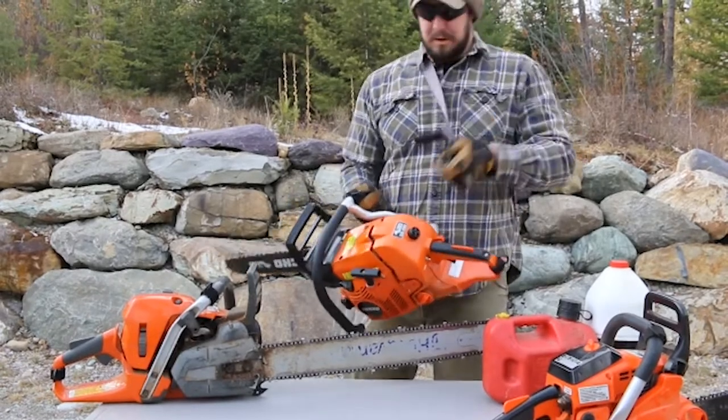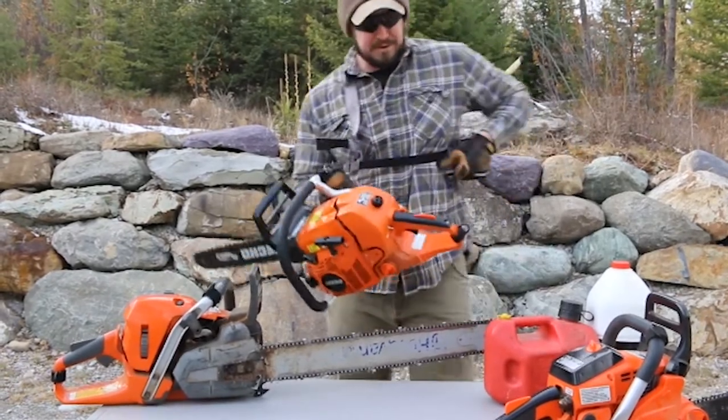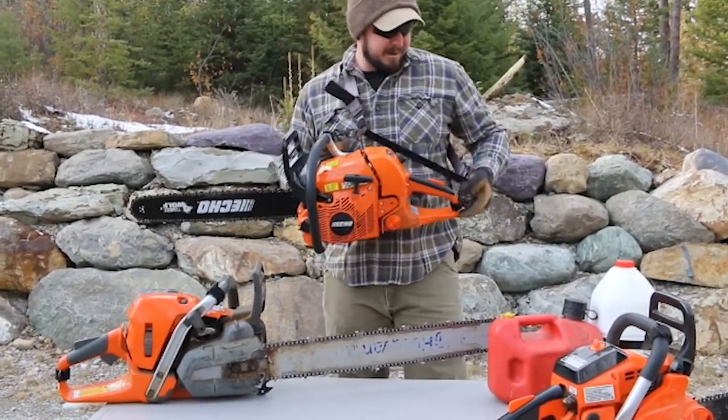And to re-sling it, all I do is reconnect that trigger snap to the D-ring and I'm back to hands-free.